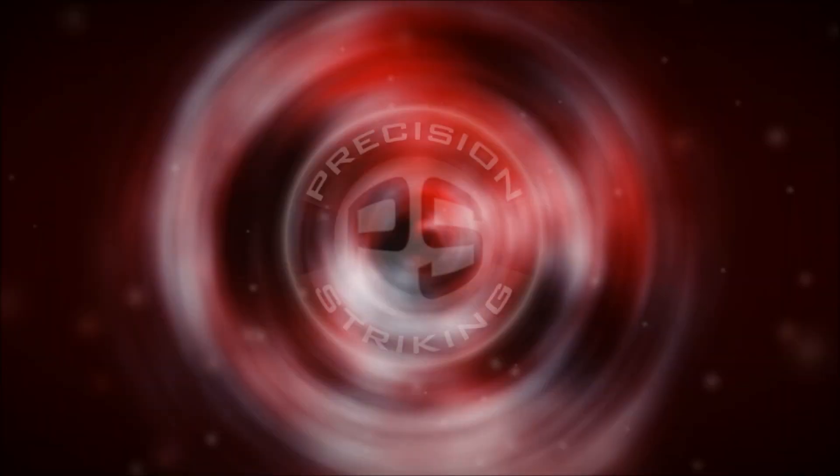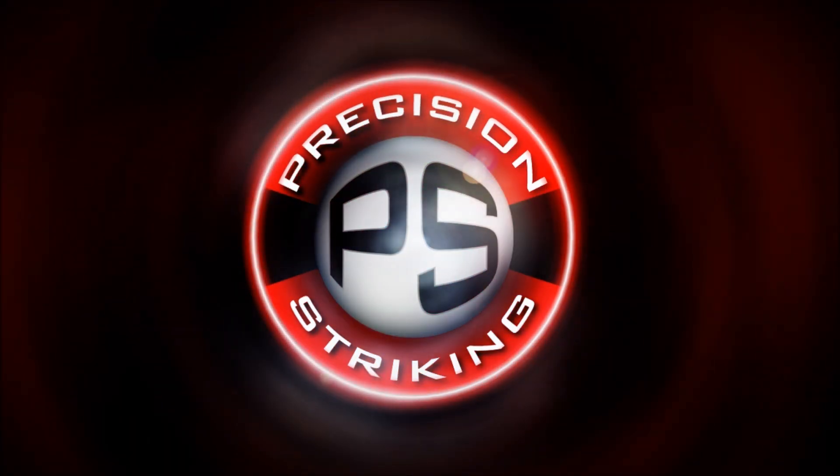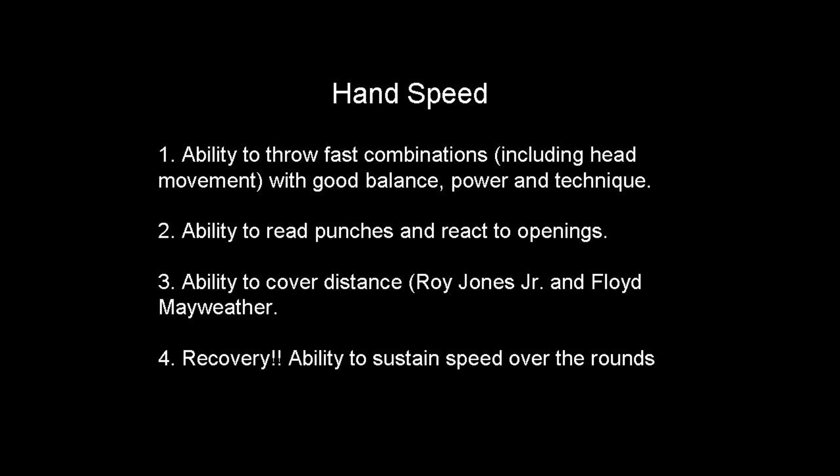Alright guys, so in this video we're going to go over hand speed and sort of a hand speed test — just like the beep test that you would have done in school to test your VO2 max. I've sort of designed a test here to help you guys out, sort of a tool that I'm even using myself.